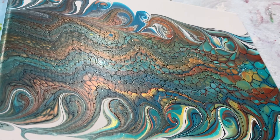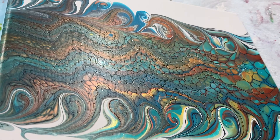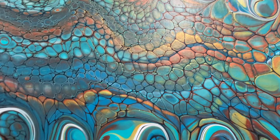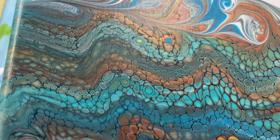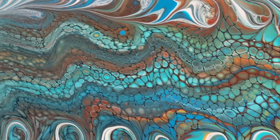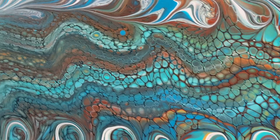Hi everyone, here's my dried swipe. Look how shiny that is — so pretty. I love these colors. Look at that — copper, gold, and turquoise. Really pretty. The blue, I like that. Turned out really good. Close-up there. Have a good day everybody, and come back to Carol's Art Room. Bye.